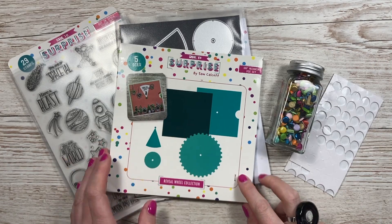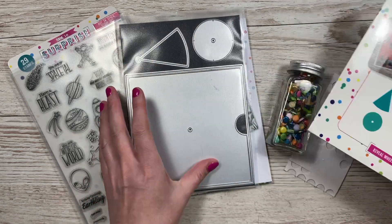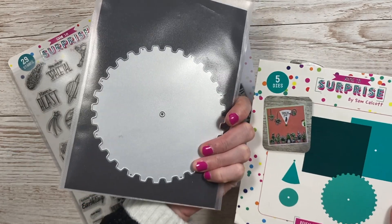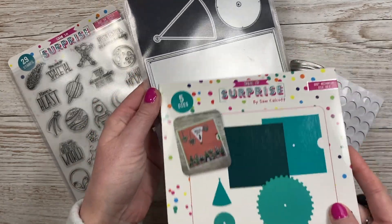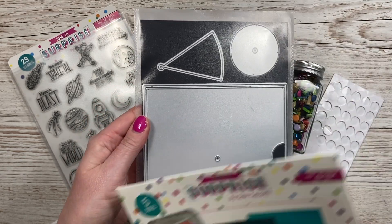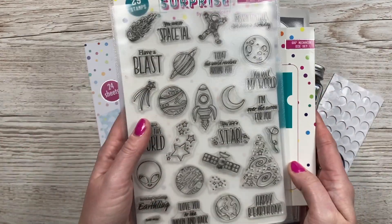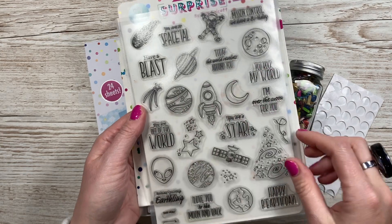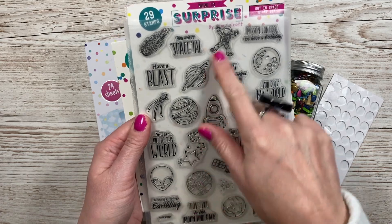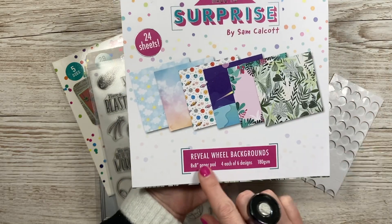So this is everything I'm using today. I've got the six by six mechanism die set — all product will be linked in the description box below. It fits through a standard die machine, so you don't need any of the larger ones. You've got your cog wheel, your main top piece, your mat layer, a little pie piece, and the disc that helps everything turn. This is the stamp set I'm using — a stamp and die bundle, so the dies come with it.